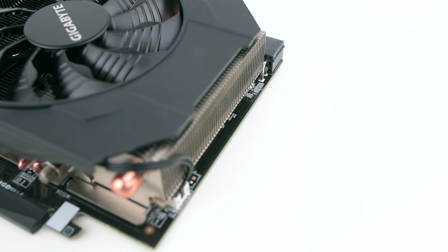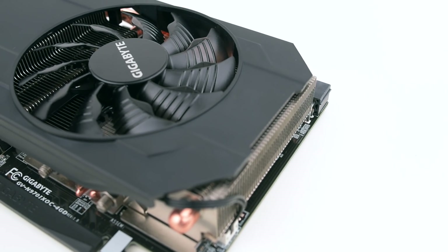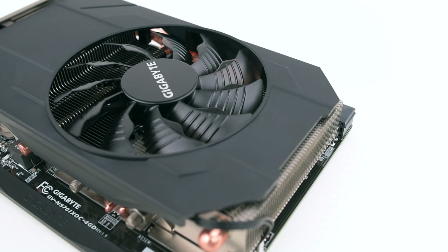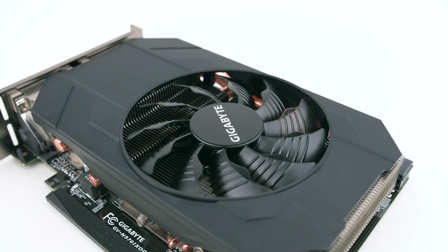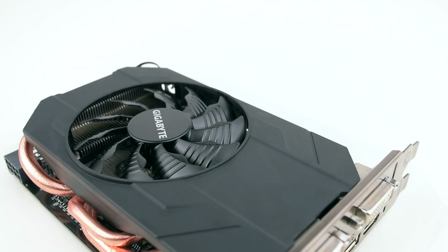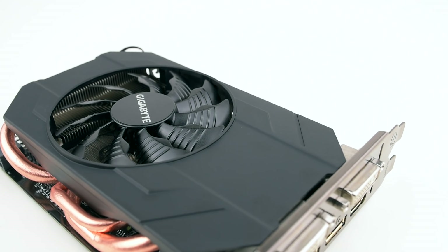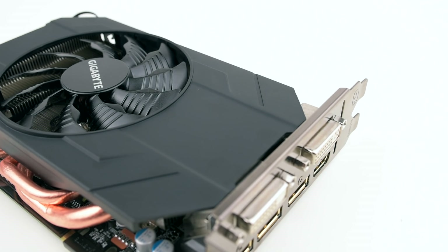For graphics power, we chose the Mini-ITX version of Gigabyte's GeForce GTX 970. This card offers 1101 MHz base and 1241 MHz boost clocks in its most aggressive mode, yet it measures in at just 6.6 inches long. The single fan cooler might have some trouble keeping those clocks up, but even so, it's amazing how much graphics power you can pack into a card this small these days.